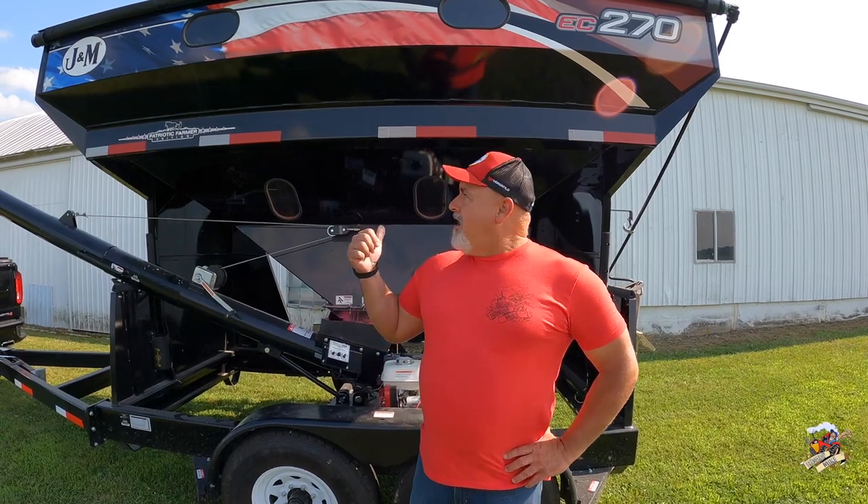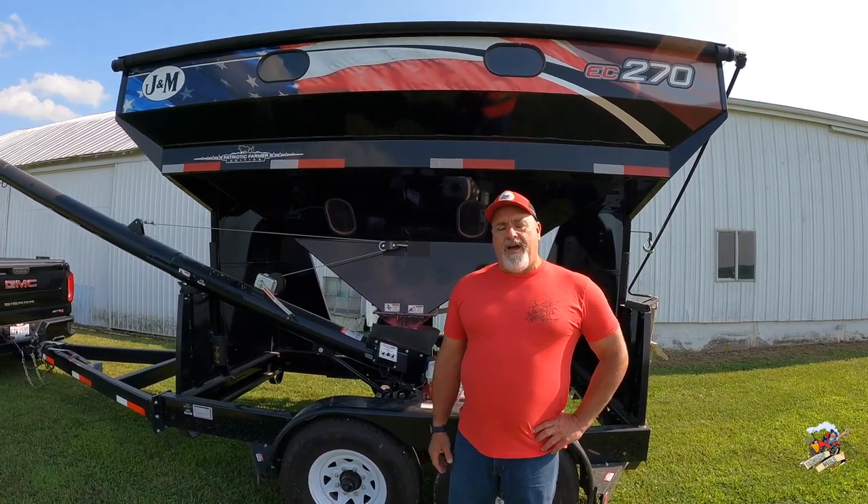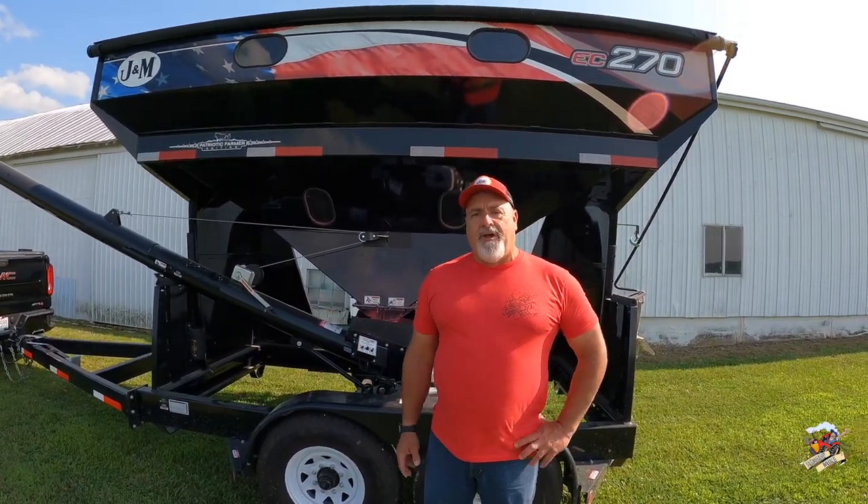Hey guys, farmhand Mike here. Planting season has come and gone, the crops are really growing, and I've never done a review of the new J&M EC270 seed tender here. So we're going to walk around it — I'm going to show it to you. I know it was in some of my planting videos, but we were so busy I didn't get to spend a lot of time talking about it or showing it. We've got a nice summer day here, so let's walk around and check it out.